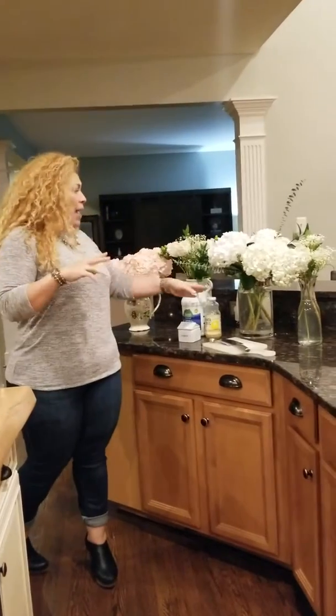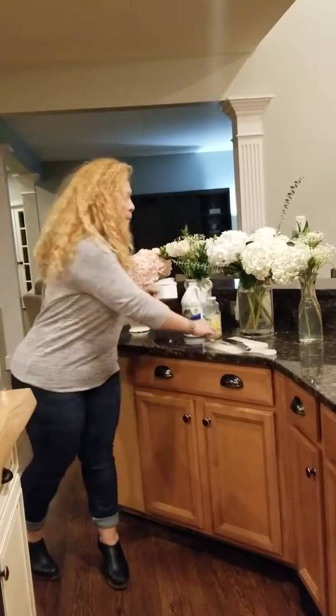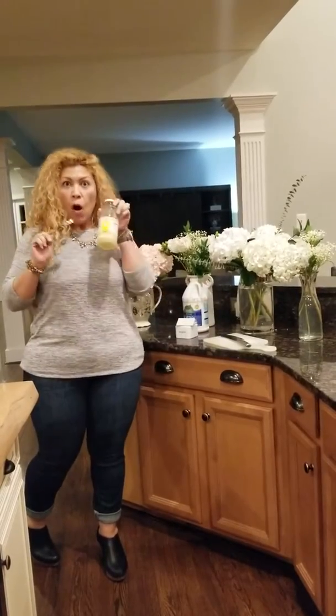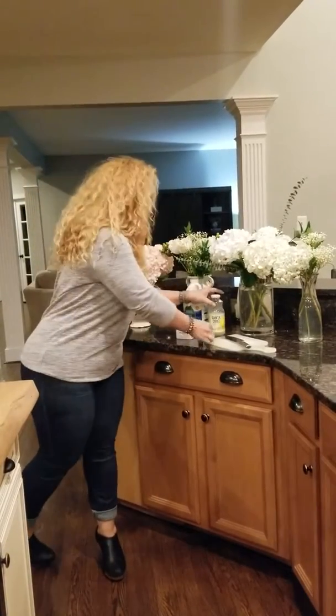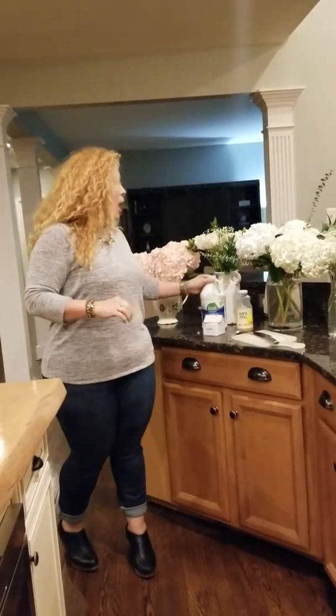Super easy. What I do is twice a week, I empty the water, thoroughly clean the vase, and then I use lukewarm water when I fill it up. I put one tablespoon of sugar, one tablespoon of lemon juice, and about three or four drops — maybe five depending on how big your vase is — of florals.